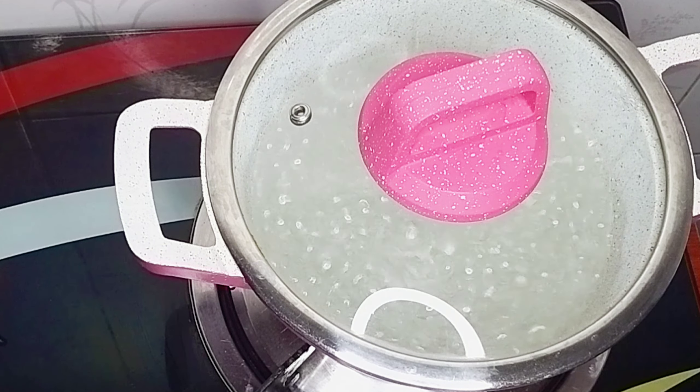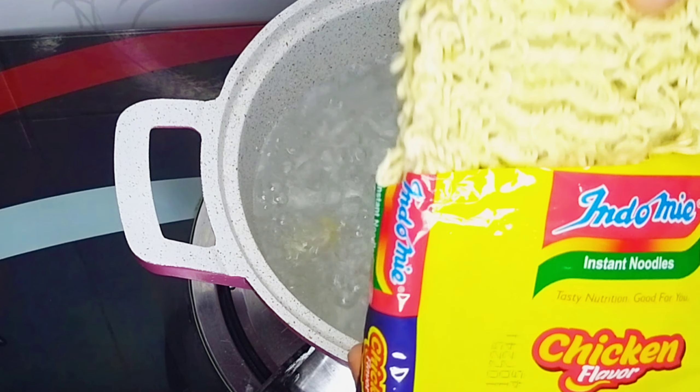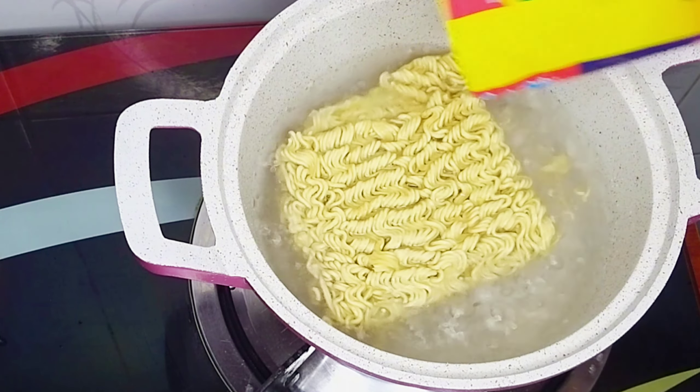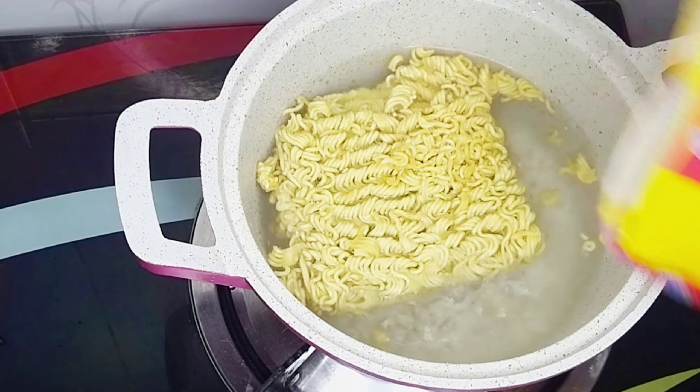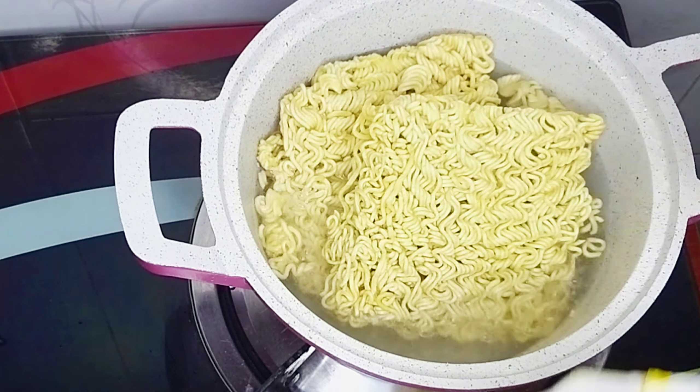I brought the pot of water to a rolling boil and to that I'll go in with my noodles. I'm using Indomie noodles — this is the super pack. I'll use two packs for this recipe, add them into my pot of boiling water, cover it, and allow it to cook for about three minutes.